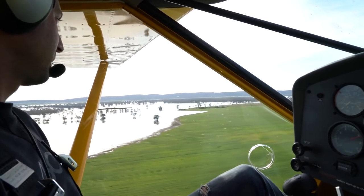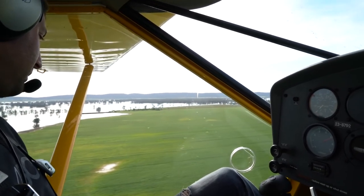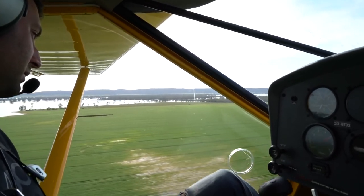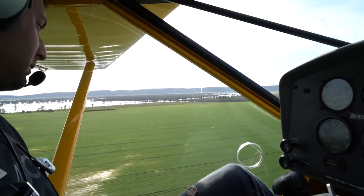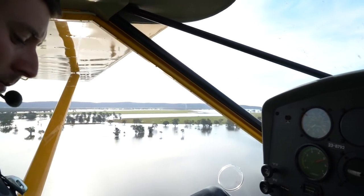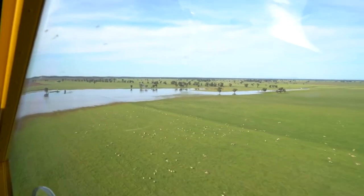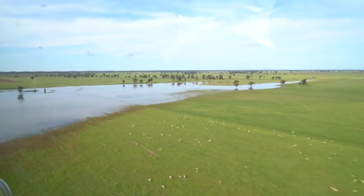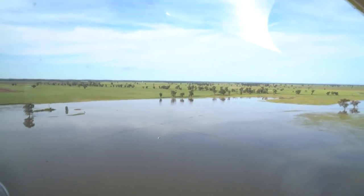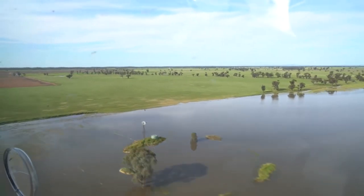We flew this aeroplane all the way from Tyabb up to Narromine, New South Wales — about six hours flight time. It was really interesting to see all the floods that recently affected New South Wales. We flew above areas that otherwise there would be no access to. The roads were underwater, there were farms that were completely isolated, there were paddocks with animals that could not get access to food, which was a bit sad to see. But it definitely opened our eyes to the capabilities of a very good aeroplane with great visibility and low flying speed.